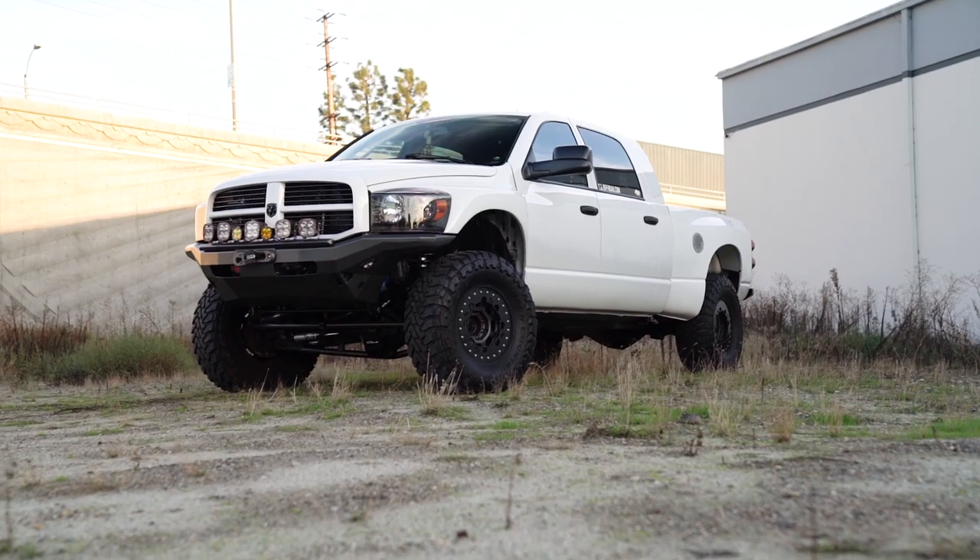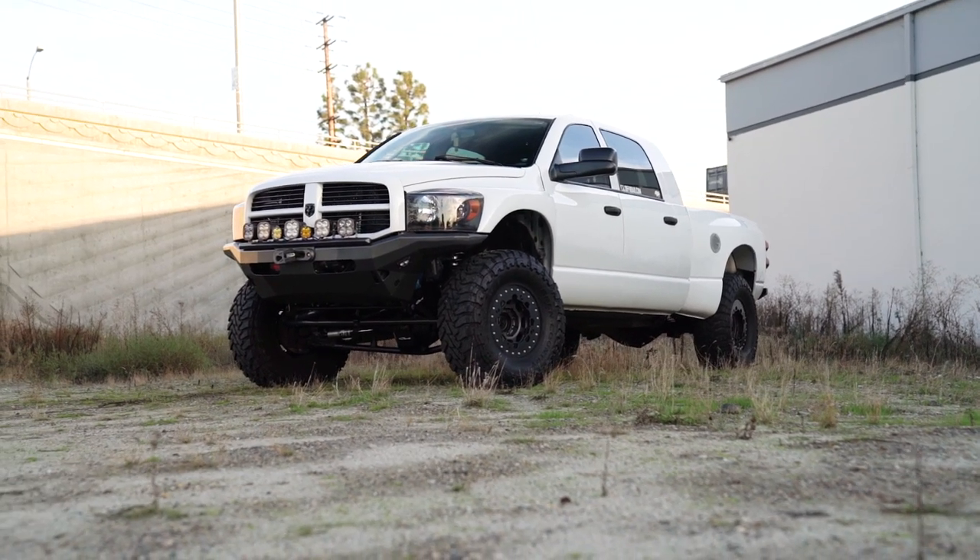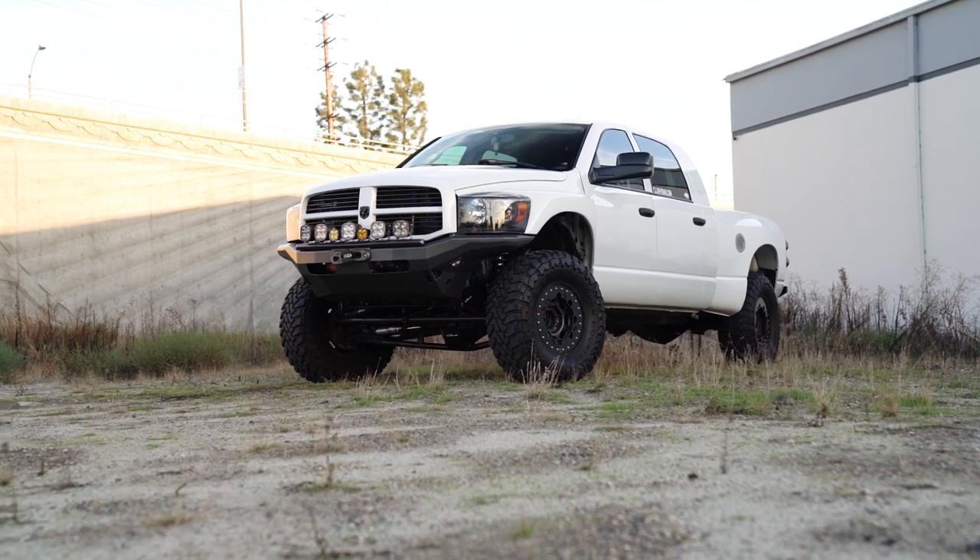Of course, that would be 900 bench racing horsepower for you guys out there that like to compare stuff on the internet. In reality, it's probably about 450 horse.